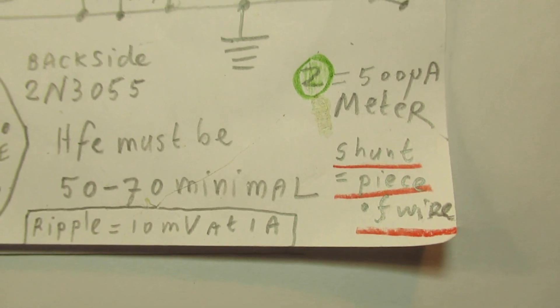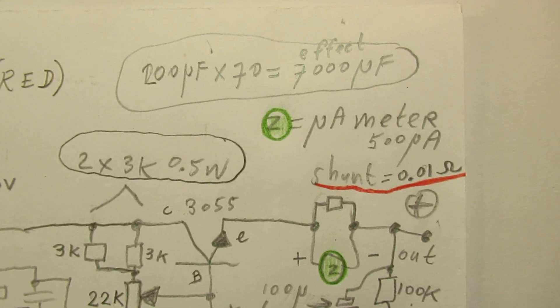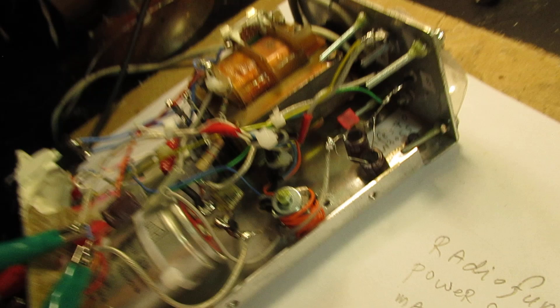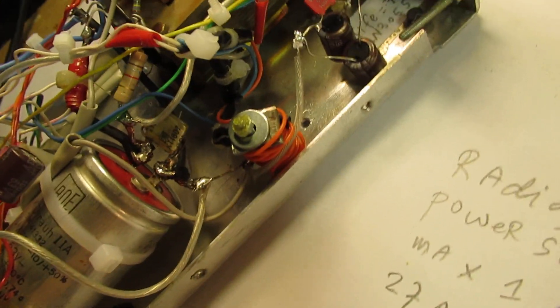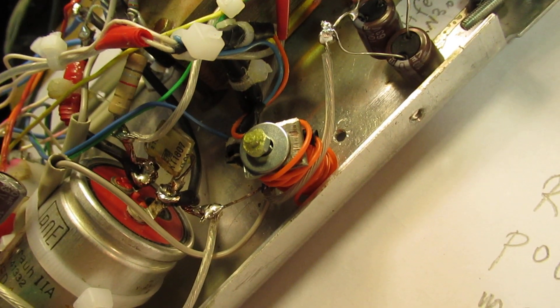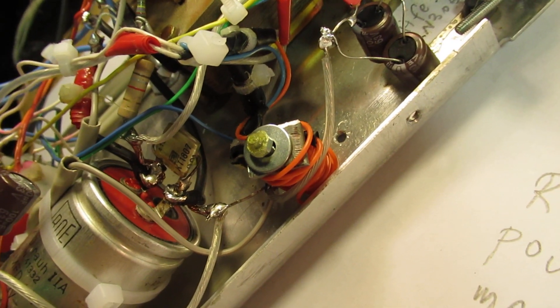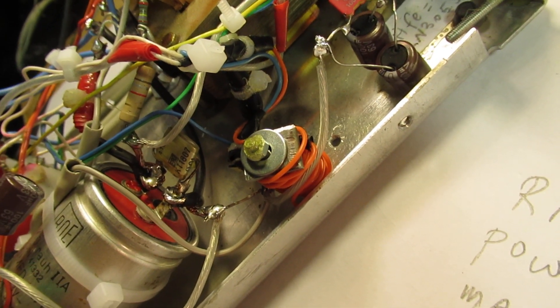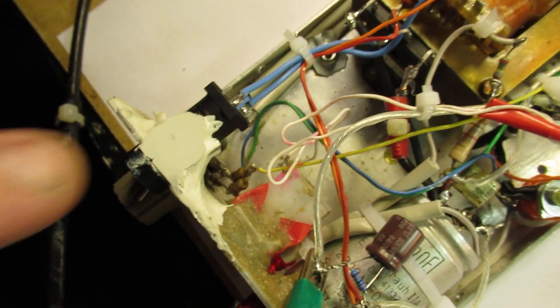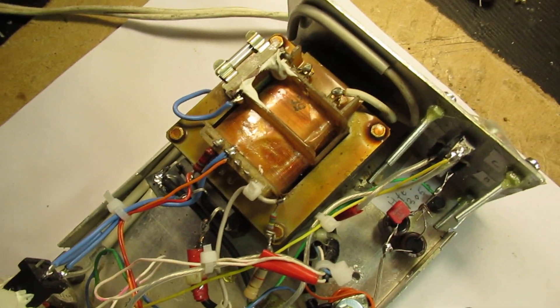The shunt is simply a piece of wire — I have made a video about it and will publish how to make a shunt. You can see it here. This shunt converts the 500 microampere meter into one that can display currents between approximately 50 milliampere and 1.5 ampere. I have made videos about how to make such a shunt in the past, and I will do that again today or tomorrow.